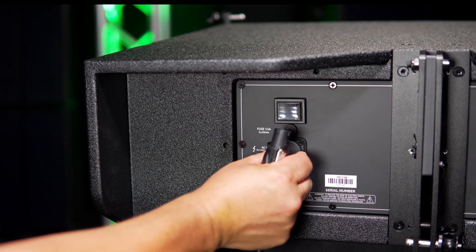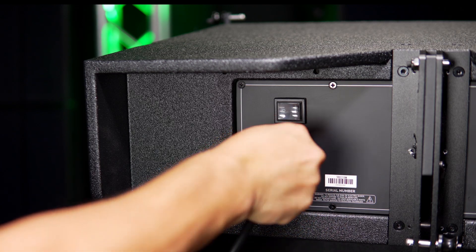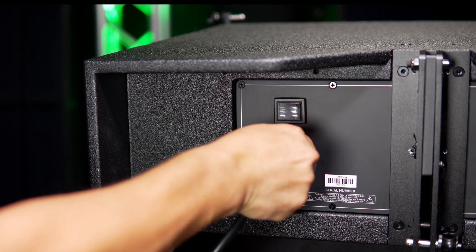The TRX5210AN is also 97% power-efficient, allowing up to four speakers to be powered by one 20-amp circuit.